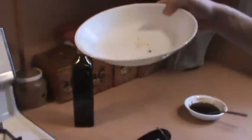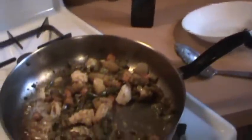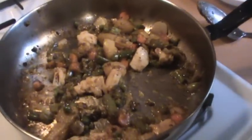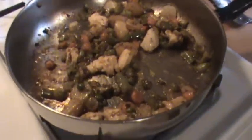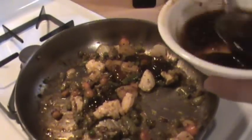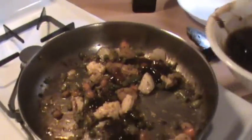Our stir fry is almost done. While it was cooking I got a clean plate because our previous plate had raw chicken — you don't want your cooked food to touch raw chicken. I'm going to add just a little extra sauce as a final touch.